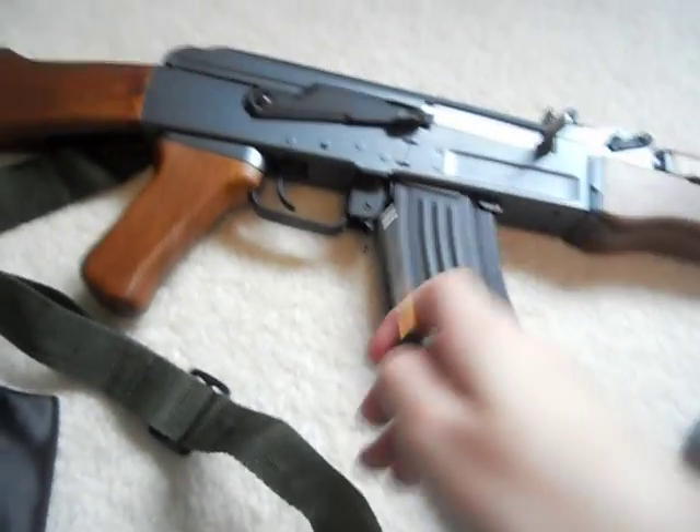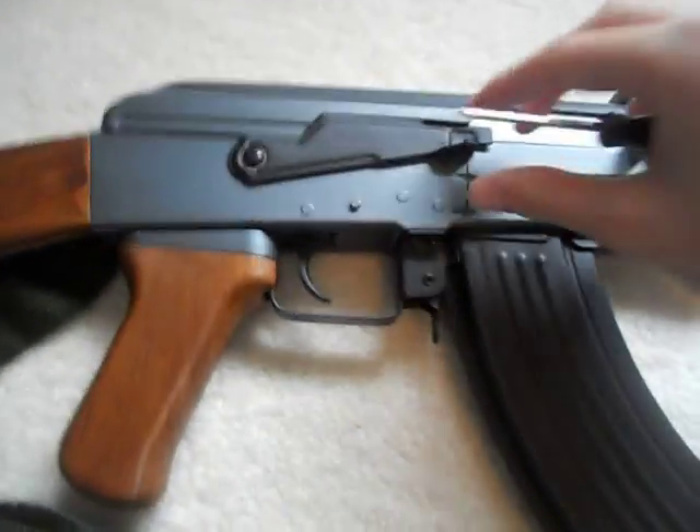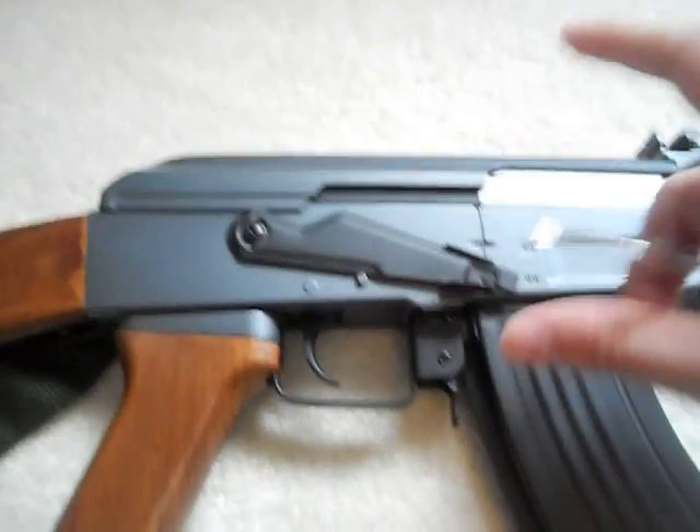The first problem we're going to look at is the selector switch. Everyone says that it keeps getting loose, and when you flip it off, it'll get so loose that it'll just drop down to semi and stay there.